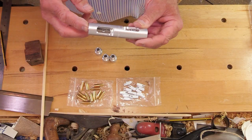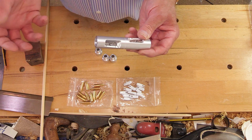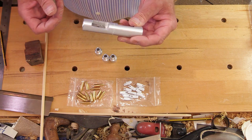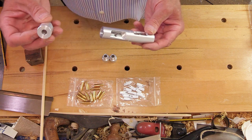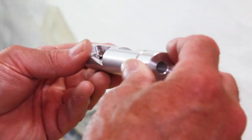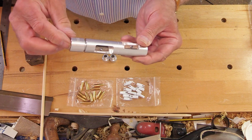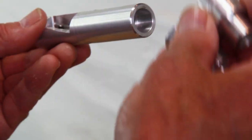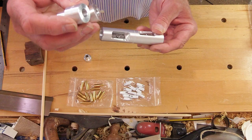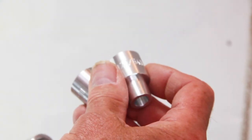If you've seen our video on plastic taper tools, you know that to cut different size shafts you need to buy a separate tool for each size. This one, the Deluxe Taper Tool, has got three different collets which push into the end of the tool, and you can get 5/16th, 11/32nd and 23/64th. So you've got three different size collets which will fit three different size shafts — one tool fits all.